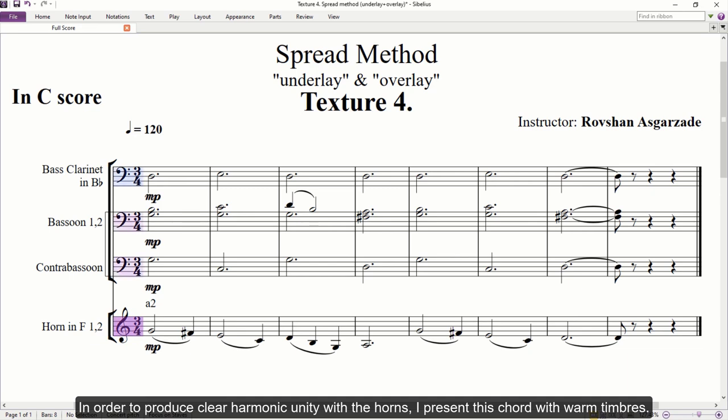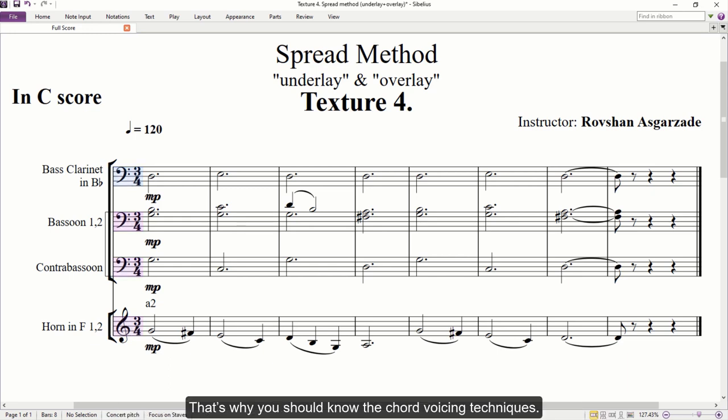In order to produce clear harmonic unity with the horns, I present this chord with warm timbres. Of course, depending on your taste or musical context, you can use any combination — such as two bassoons with two clarinets, one bass clarinet with two clarinets, and so on. Just be aware of which tone color will be dominant in the harmony: hot, warm, or cold. That's why you should know the chord voicing techniques. Thus, we applied the spread method in the woodwind section. Let's check how it will sound.